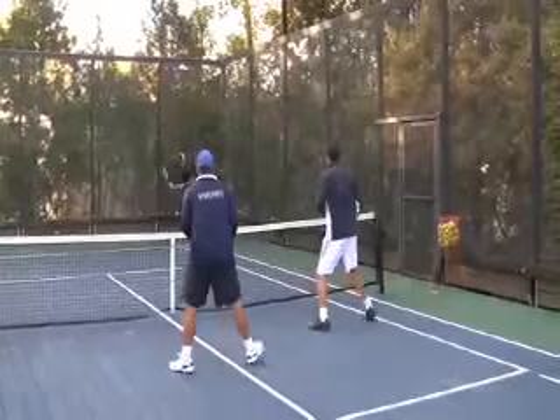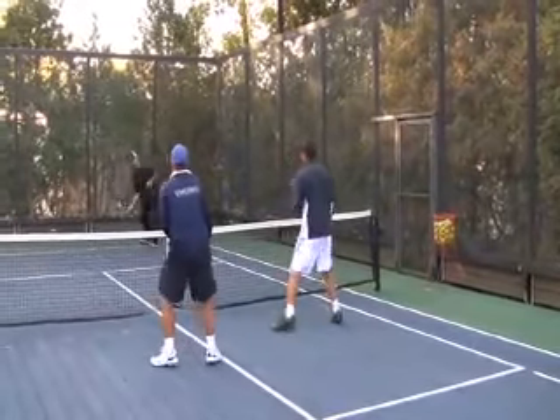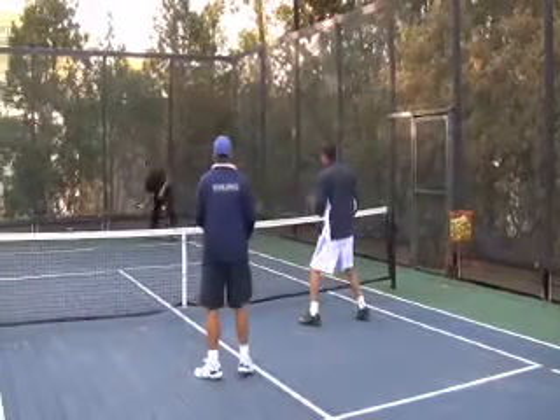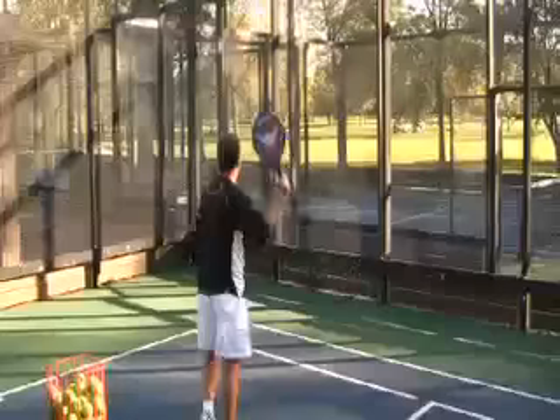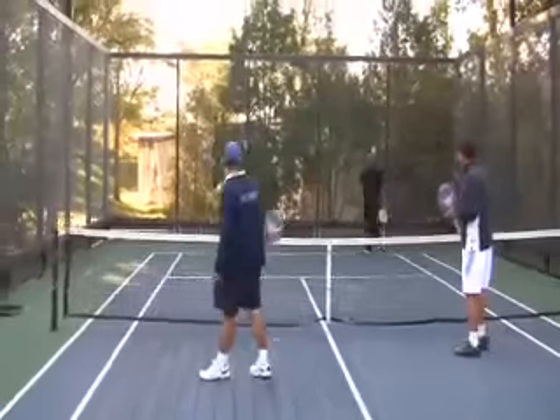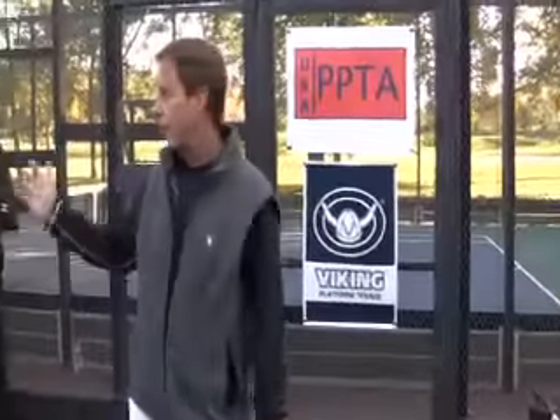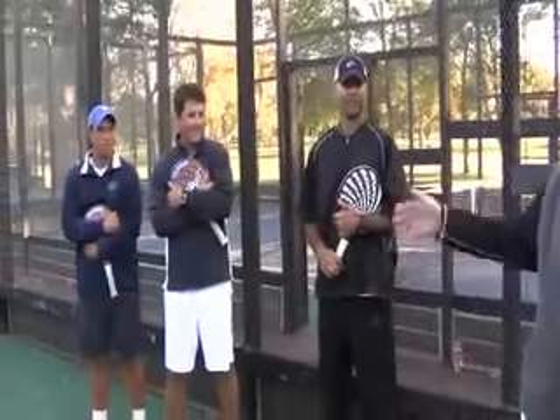The drills you've just seen should be very useful in helping you improve your platform tennis game. It's really true — the harder you practice, the luckier you get. Remember to always practice with a purpose and find two or three players who like to practice as much as you do. Thanks very much to Greg, Mike, and Dane for coming. We'll see you next time.